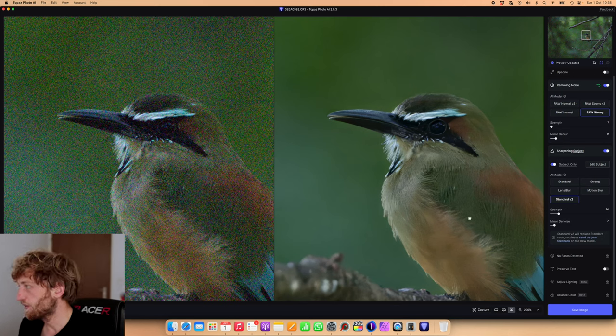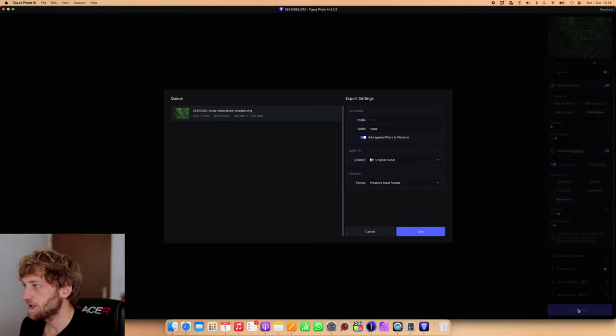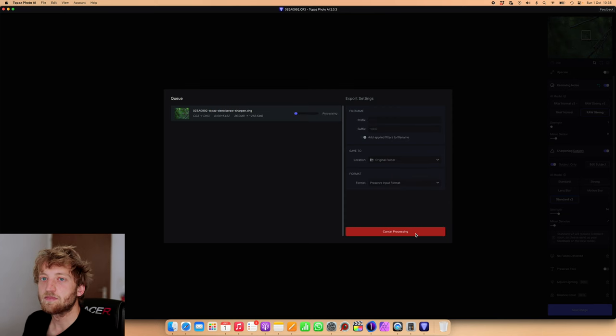I'm quite fine with the result, so I will save the image. It should keep the same name but add 'topaz' at the end, store it in the original folder, and preserve the input format. Of course we cannot save this as a CR3 Canon raw file, so it will be converted to a DNG — a kind of Adobe Raw format. The file size increases quite dramatically, from 37 megabytes as a C-RAW file to 270 megabytes. Saving might take a minute.